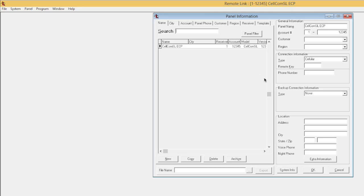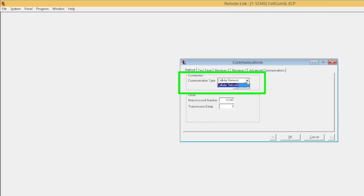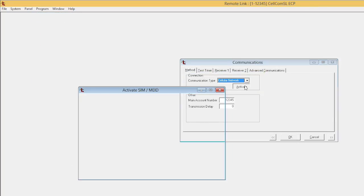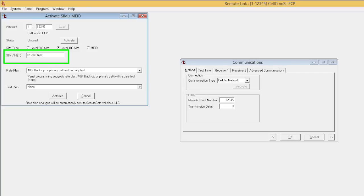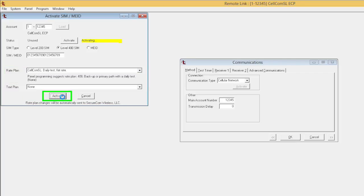To activate the Cellcom SL and Remote Link, select the Cellcom SL from the list and click OK. Select the programming menu option and select communication. Change the communication type to cellular network and select activate. Enter the MAID and choose a rate plan — we recommend the Cellcom SL rate plan — then select activate.